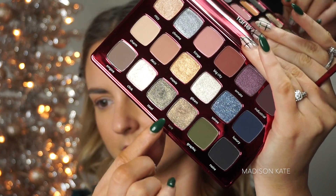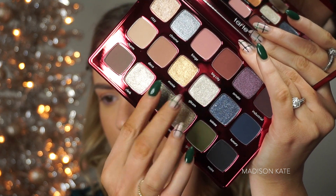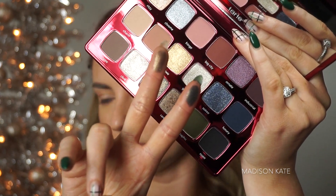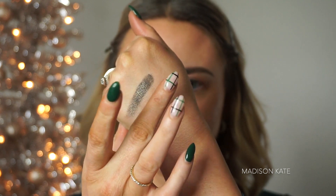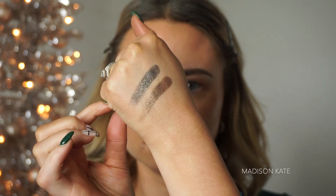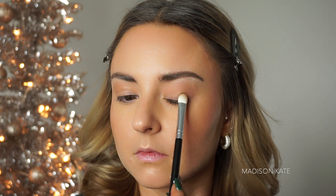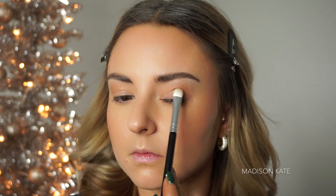Moving on to the green tones, I'm using shades from Tarte's new Gilded Glamour Holiday Eyeshadow Palette. I'll be using the shades Steel and Rare to create a neutral green color. I'm taking a matte olive tone to map out the outer corner of the lid, ensuring to keep the green tones below the crease.